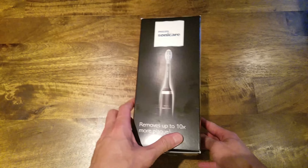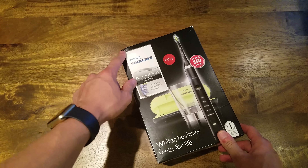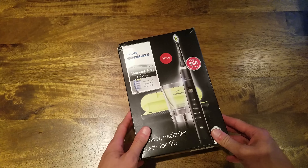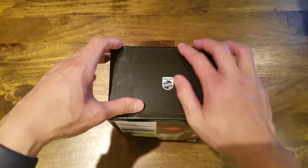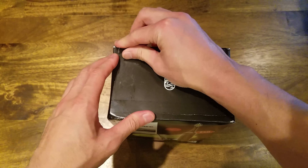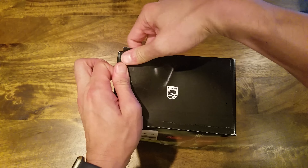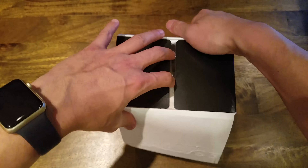Here's the box. I got it from Amazon and it's a little dented from UPS I guess, but it should be fine. No knife needed — let's just open it up and see what's inside.